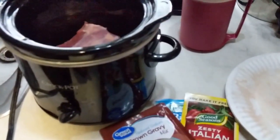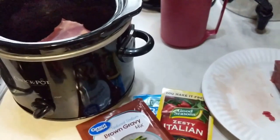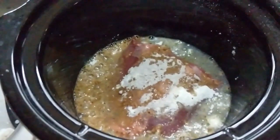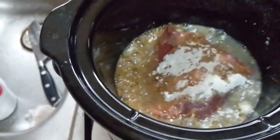I'm not putting any veggies in it. I'm just going to put it over some rice and eat it that way. I was only supposed to use a half a cup of water, and I put a whole cup of water in there. But it'll be fine — it'll make lots of gravy.